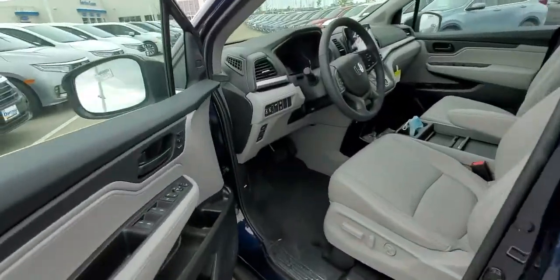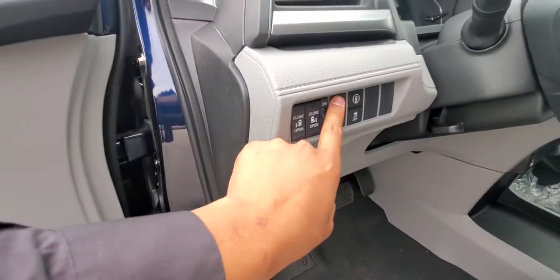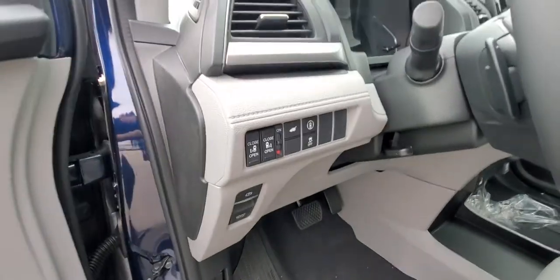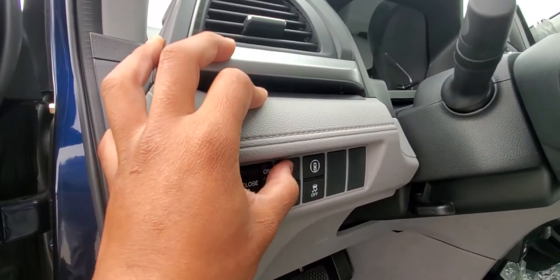And then we come up front — the last way is this button right here. Press and hold this one.